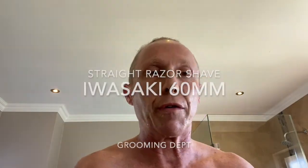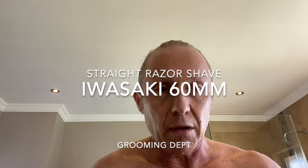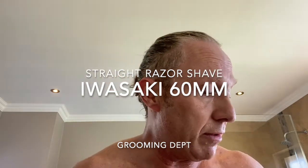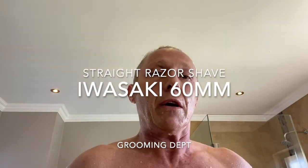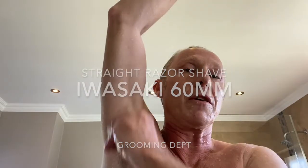Hello everyone, Jacques here from Dapper Shaves. Shave video as always. I've just gotten out of the shower so I'm still wet. One of the first things I do is use alum as a deodorant and an antiperspirant, applied to my wet skin. It's excellent to manage the bacteria and the stuff that causes odours, and I smell lovely the whole day. So that's the first thing I do.